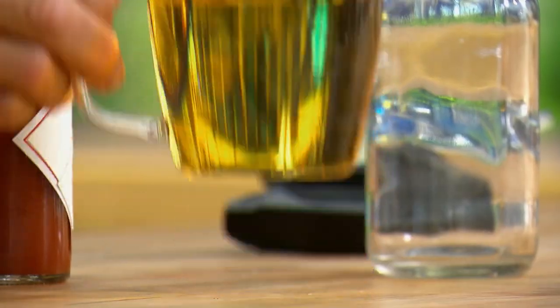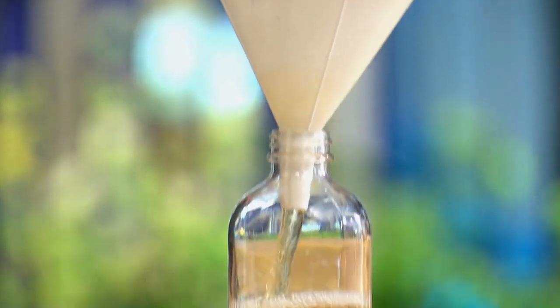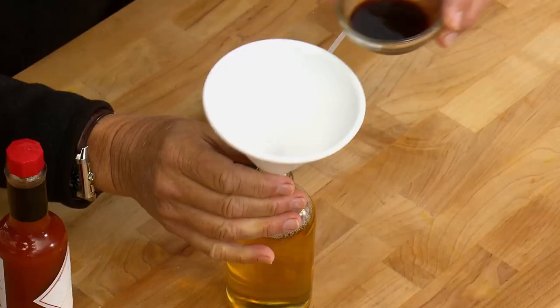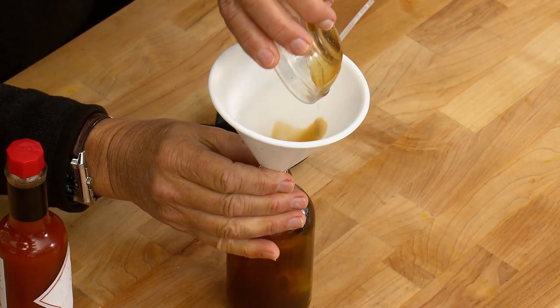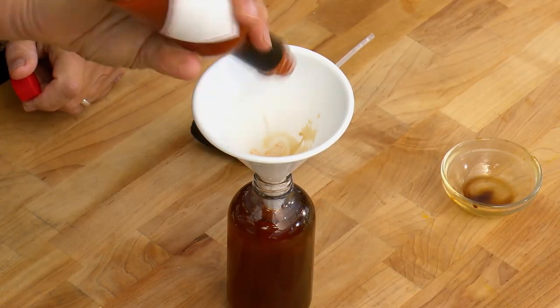Meanwhile, let me show you how to make the cider spray. Start by adding one cup of cider vinegar, then a tablespoon of Worcestershire sauce, and finally a splash of hot sauce — as much as you can bear.